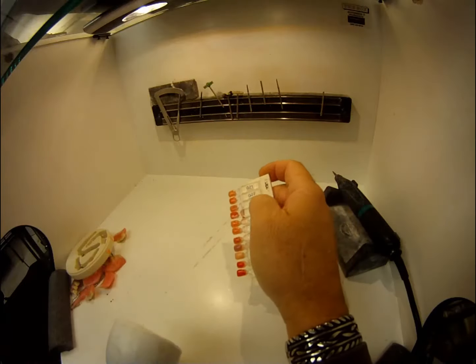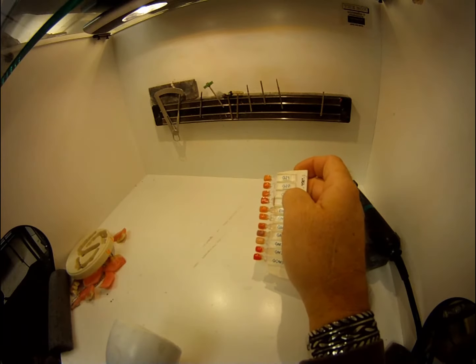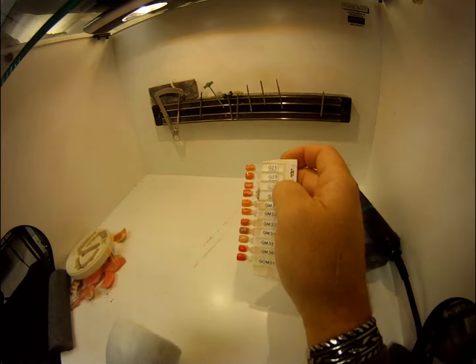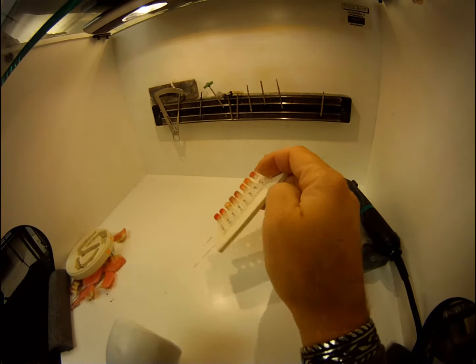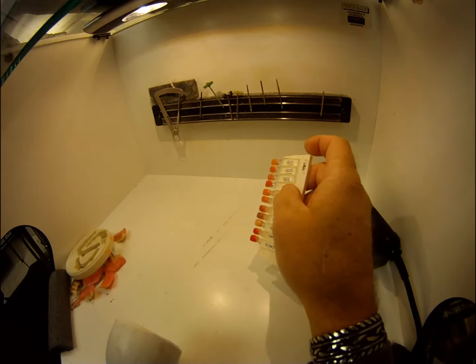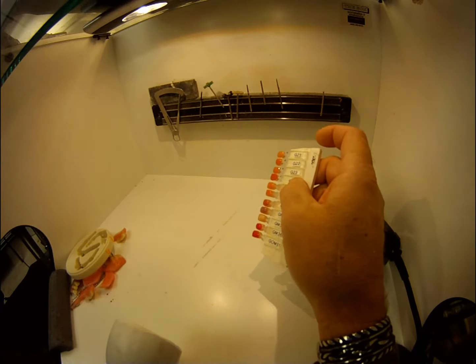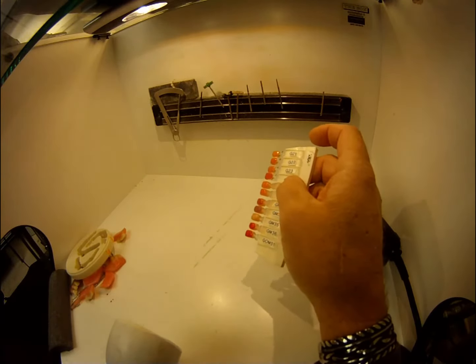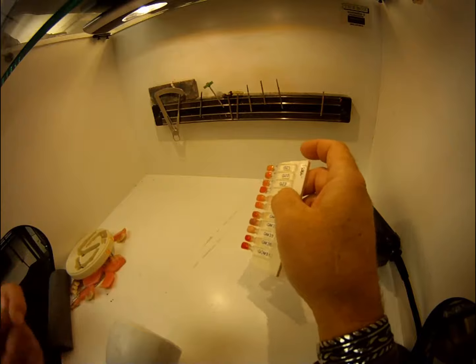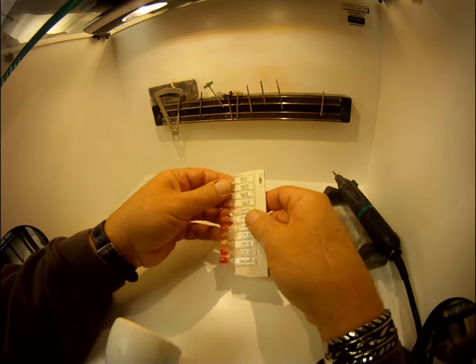This morning there was a question concerning shade tabs and Gradia composite — specifically whether shade tabs are available through GC America, because the questioner wanted to be able to take shades chairside. Let me show you what I've done, and maybe you can take these suggestions and turn them into something that'll work for you.